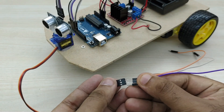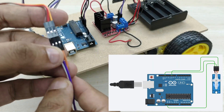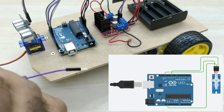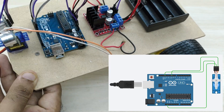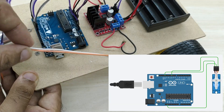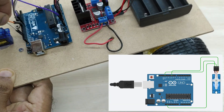Now connect a jumper cable to the servo motor. Connect the signal cable (orange wire) from the servo motor to pin number 10 of the Arduino board, the power cable (red wire) to the +5V pin of the Arduino board, and the ground cable (black wire) to the ground pin of the Arduino board.